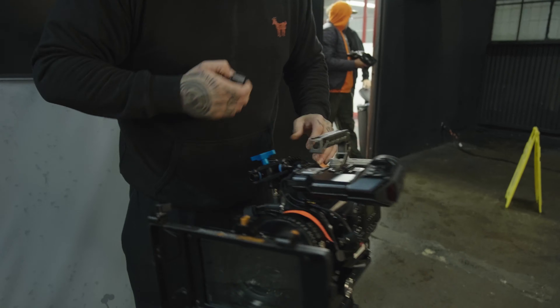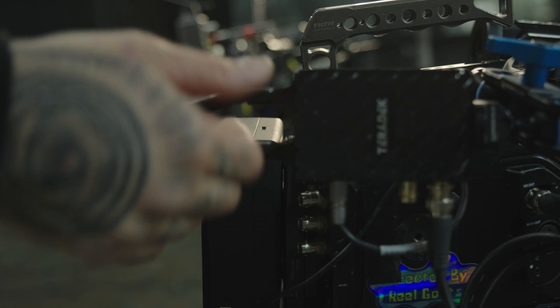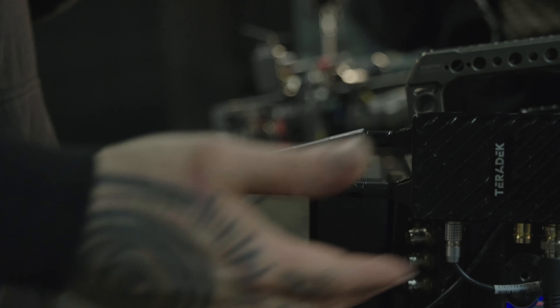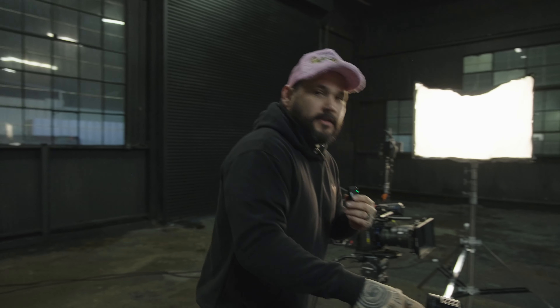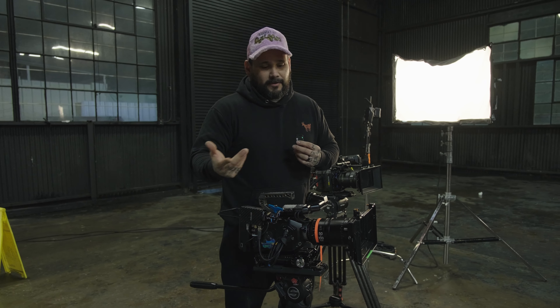In terms of wireless, we've got a Teradek Bolt 4K LT 750 — this is the most affordable Teradek right now that you can get. We have them on both cameras. These are a really great, industry-standard Teradek system for wireless video. Having wireless video helps a lot, especially when you're by yourself, because you can set this up, take your monitor with you, walk around, and see things. Definitely worth the investment in buying some kind of wireless system — it doesn't have to be Teradek, but this is what I own.